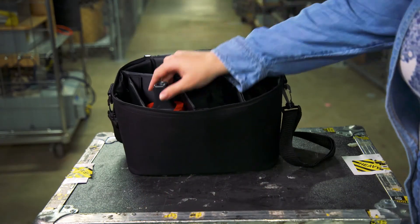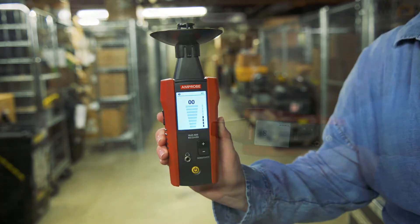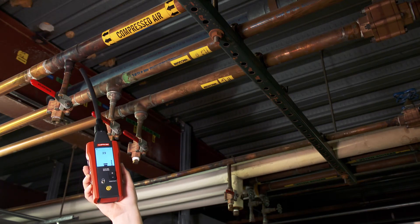Your kit includes your ULD-405 ultrasonic receiver, a parabola which helps you hear even in noisy environments, as well as a tubular extension for hard-to-reach places.